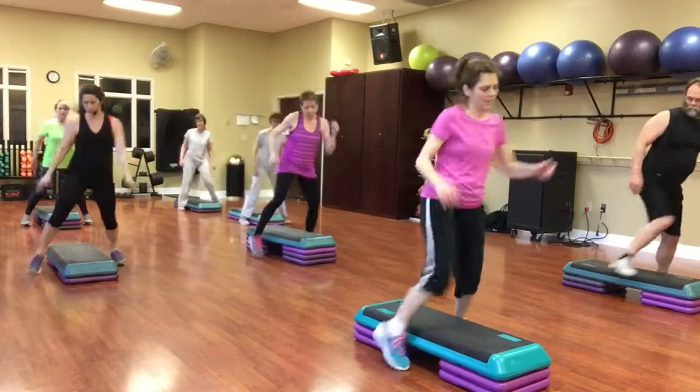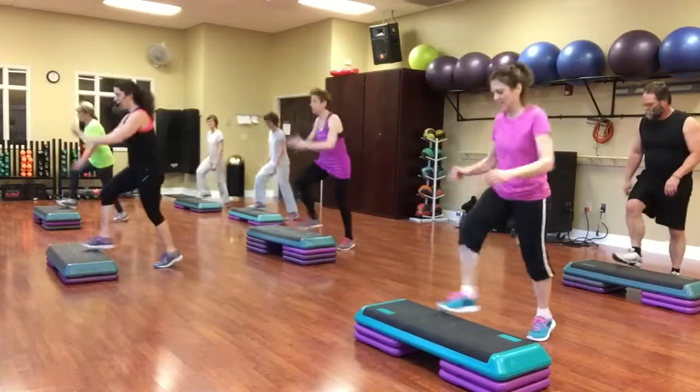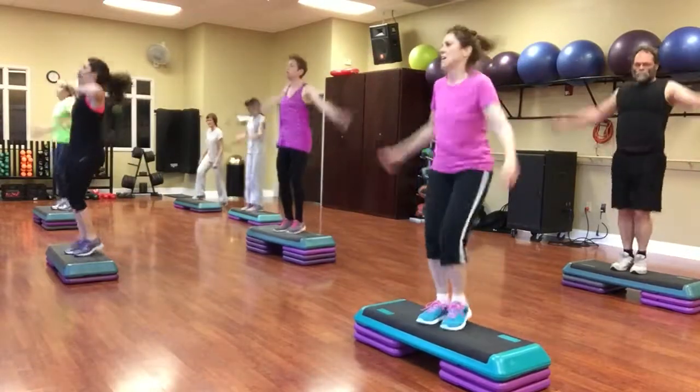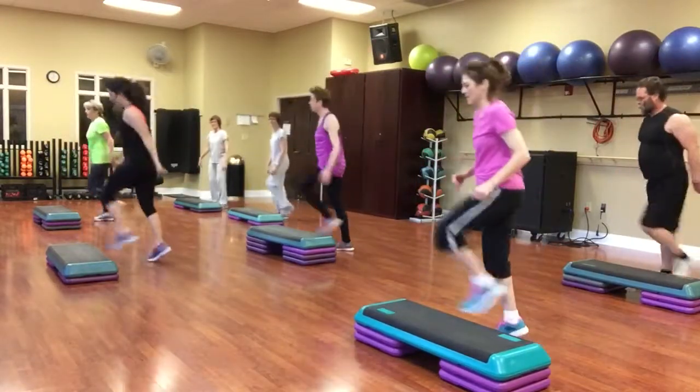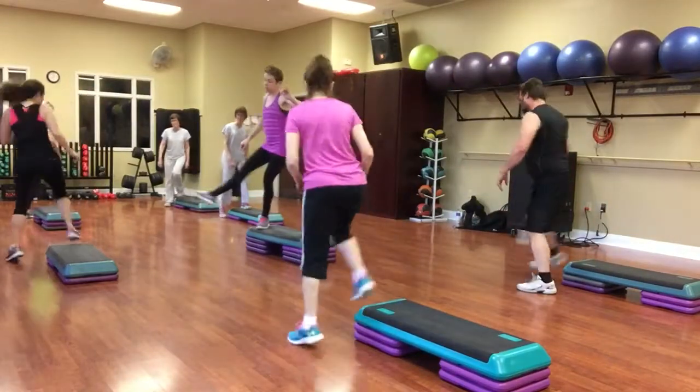One more time. Basic left. Got it. Up, jack, down, jack. Two kicks, mambo. Walk the corner. Reverse lunges.